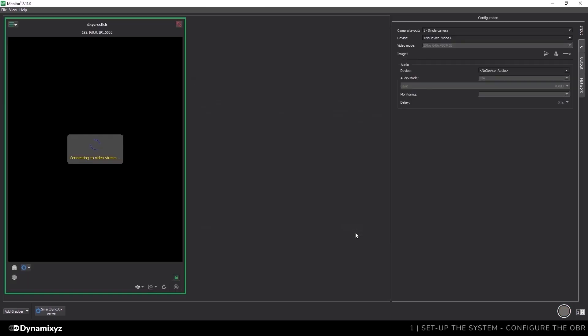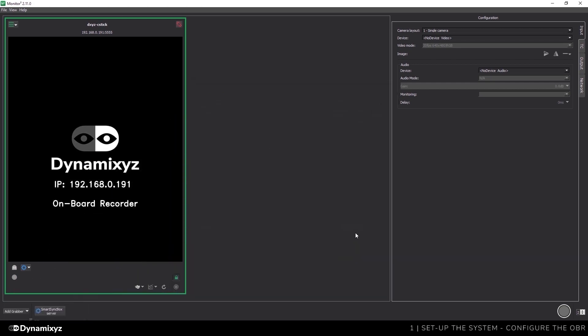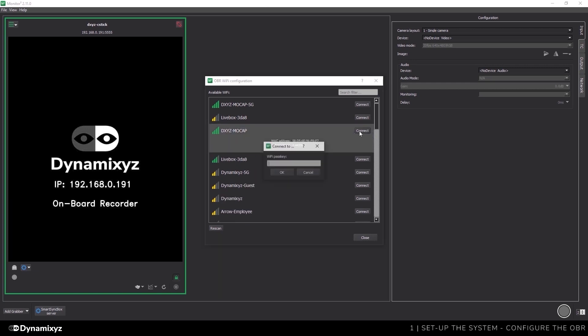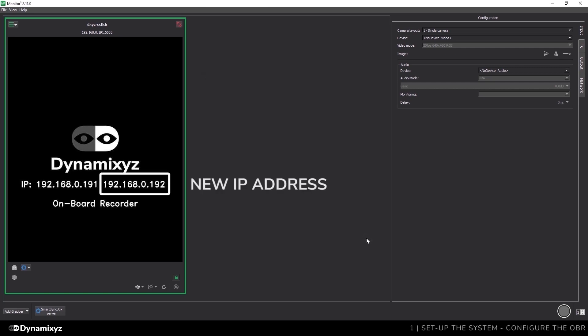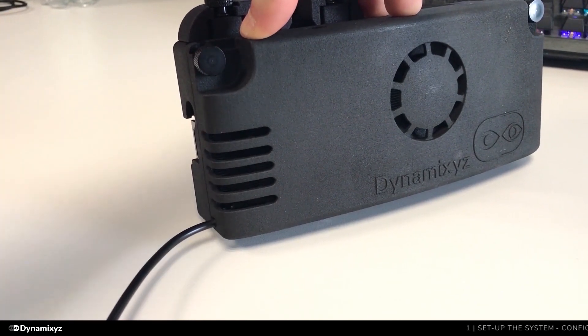If a message warns you about version compatibility, you will need to flash the OBR with the compatible firmware version — this procedure is explained in a separate video accessible from the description below. On the top left, I will click on the burger menu, then select Configure Wi-Fi Network. I will select my Wi-Fi in the list, click on Connect, and enter the password. If the connection is successful, you should see the new IP address on your OBR appear here. We can now unplug the Ethernet cable and close the OBR panel in Monitor.